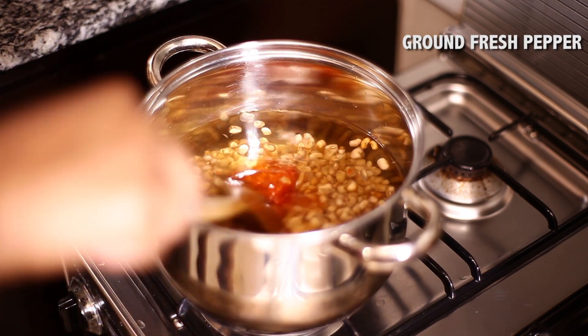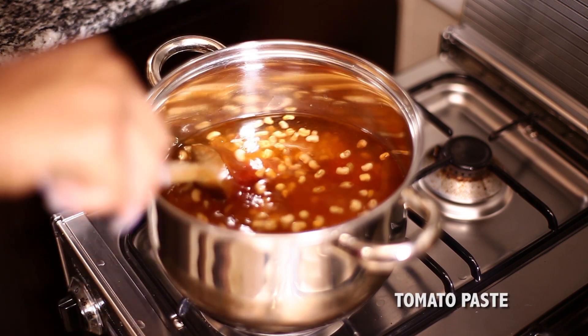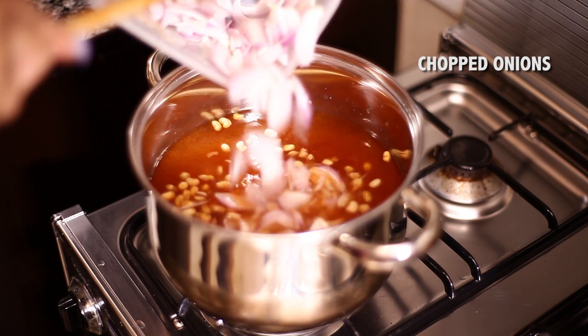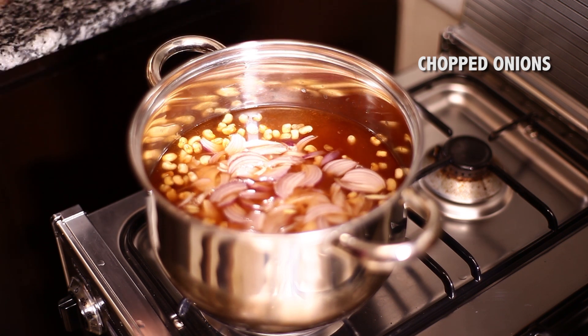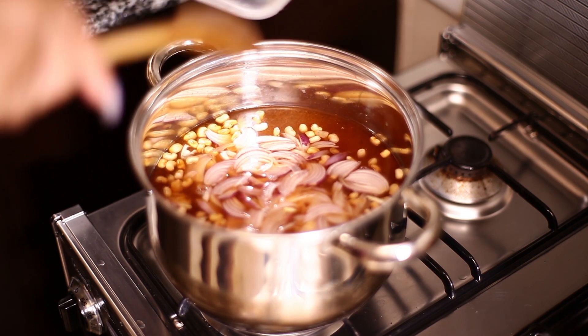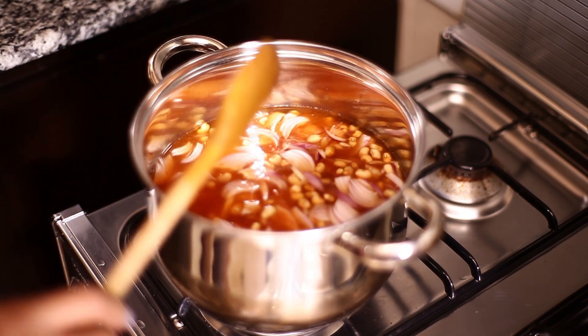I'm adding some ground fresh pepper — add to your tolerance level, remember. And now I'm adding some tomato paste. Here are some chopped onions. I love adding a lot of onions to my beans. Growing up, my mom told me never to add salt at the stage of green beans, because for some reason it slows down the softening of the beans.